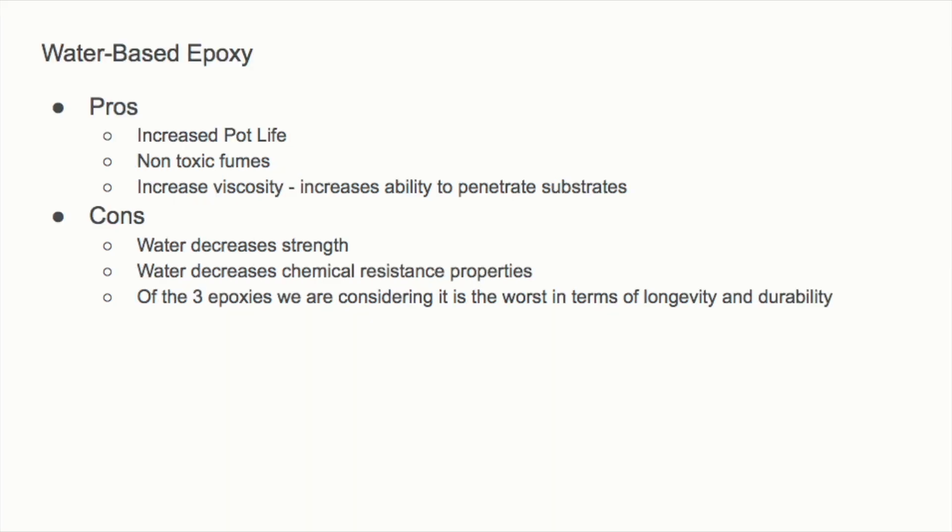Epoxies are made of two parts you mix together, after which they start to harden. Pros of water-based epoxies include increased pot life — more time to apply after mixing — non-toxic water vapor fumes, increased viscosity, and in some substrates, better penetration. The cons are that diluting with water loses some strength and decreases both physical and chemical resistance properties.